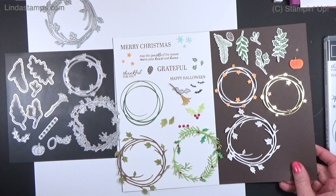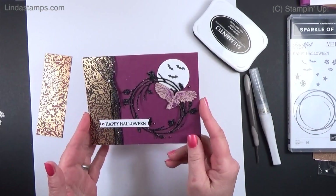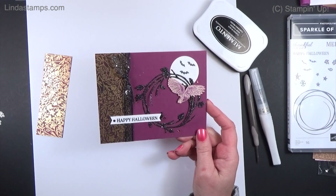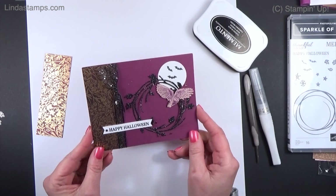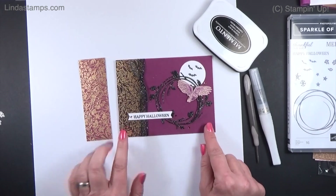The first one I'm going to show you is Halloween, then I'll show you Thanksgiving, and then Christmas. I have most of these ready to go so I'm just going to show you a few things I did. This paper is the Blackberry Beauty paper.